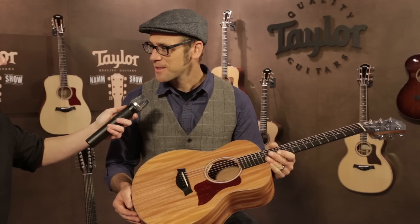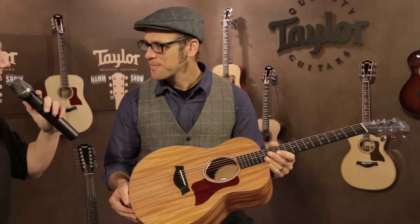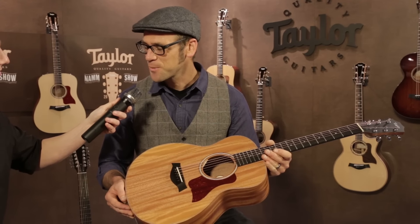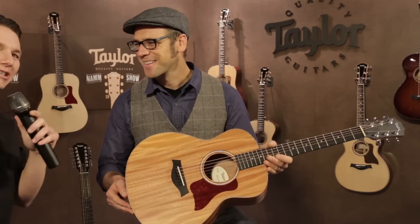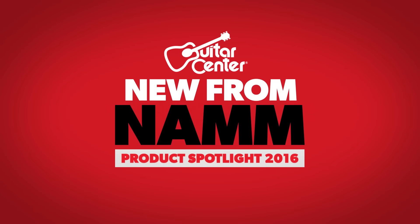I invite you over to GuitarCenter.com to check it out. And when can we expect these in stores? We're building and shipping these guitars now, so you should be seeing them in your shops pretty quick. Check your local Guitar Center in a couple weeks for the new GS Mini Mahogany E from Taylor, and keep checking at GuitarCenter.com for more news from NAMM.